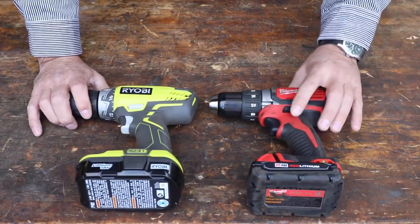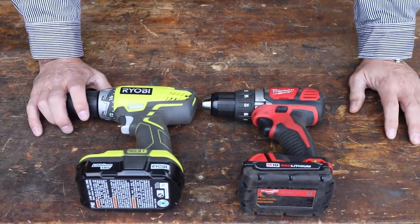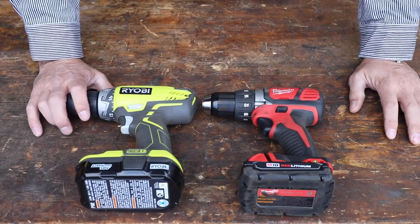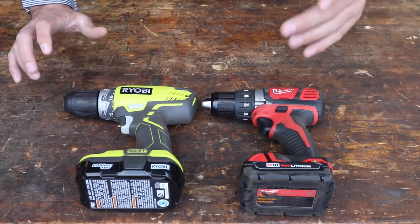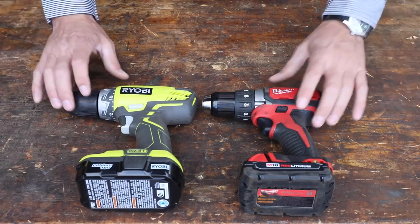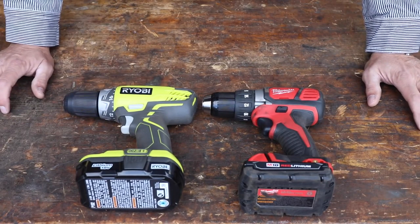If you remember from our last drill test, we put the Milwaukee up against the DeWalt and the Milwaukee absolutely destroyed it. It was just no competition — the DeWalt's chuck broke, it started to smoke, and it eventually just stripped out its gears. The Milwaukee absolutely crushed it. So we're going to find out today if the Ryobi does any better than the Milwaukee.